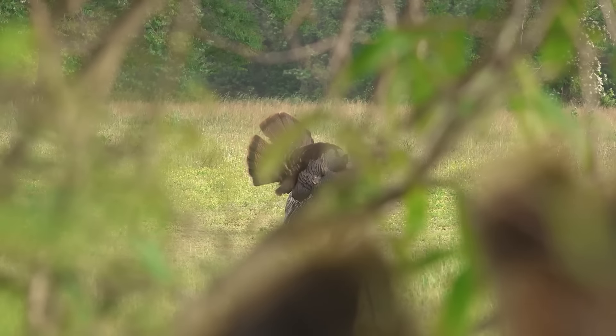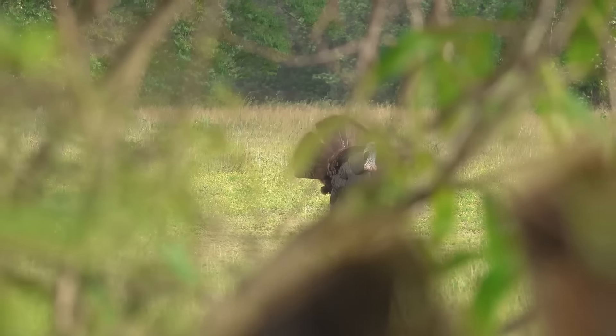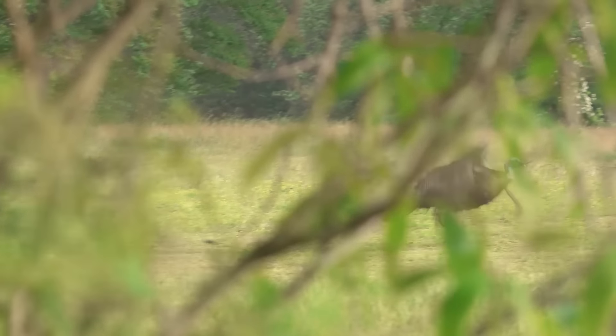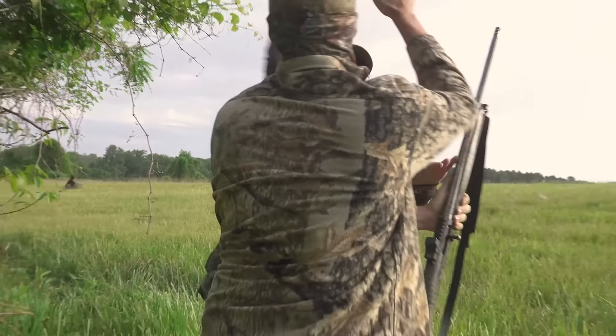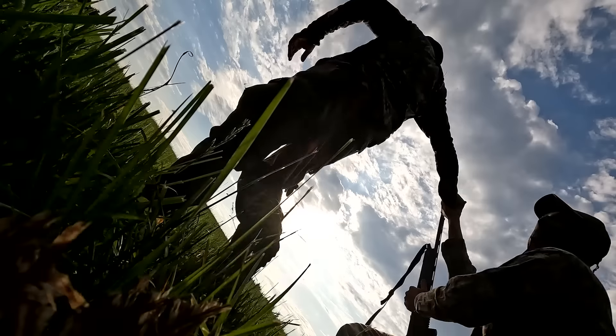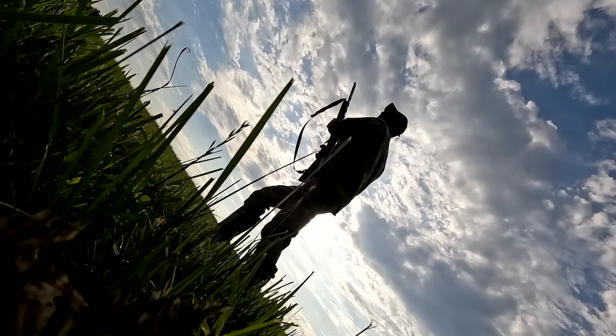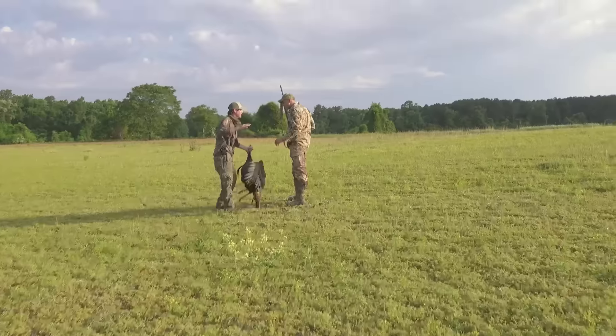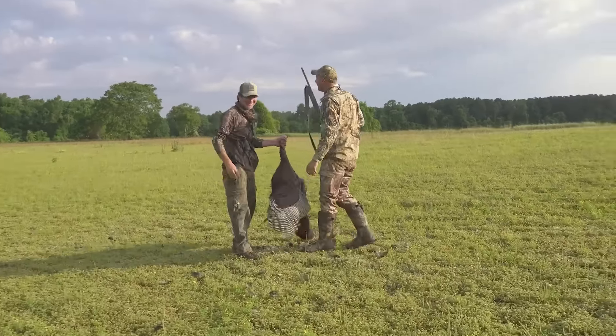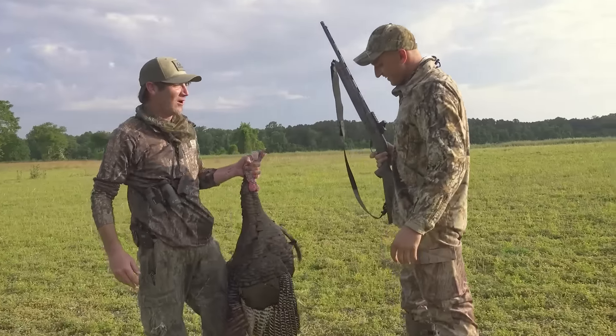Shoot him. Shoot him Dutch. Shoot him again Dutch. Shoot him again. Yes! The walk-off. Put your safety on. You got him — great second shot. Look at the hooks on that joker. Good job buddy. Down to the freaking wire.